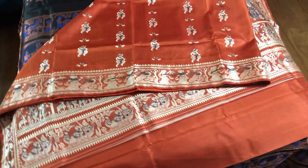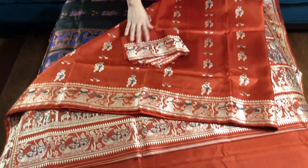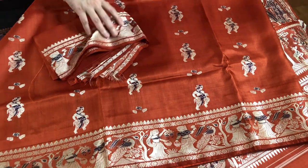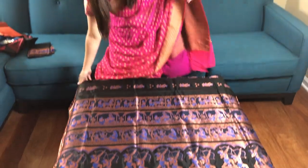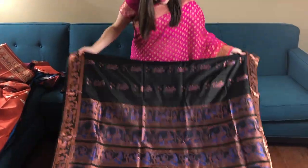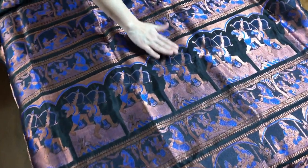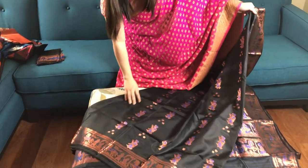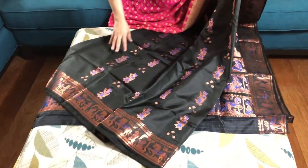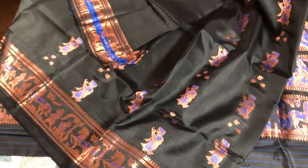This is the body of the sari and this is the blouse piece, this is $185. This is a black Swarnachari saree — you see the mina work in the body, it's black, copper and blue. It also has a gorgeous pallu. This is the body of the sari again — these are all pure silk. This is $185 and this is the blouse piece of the sari.